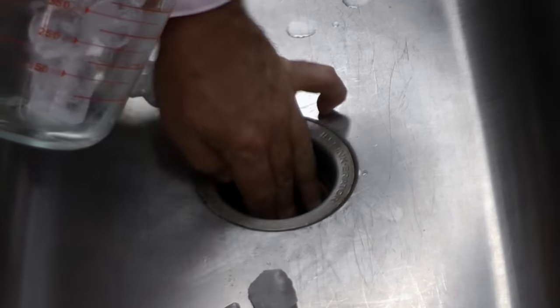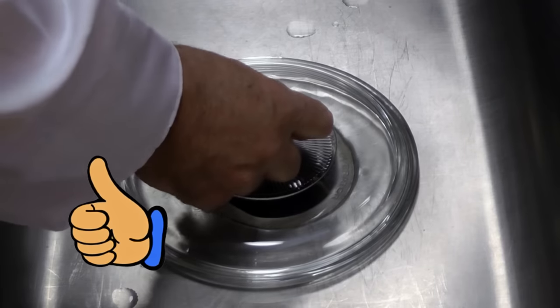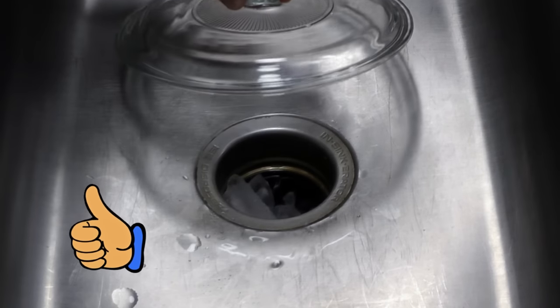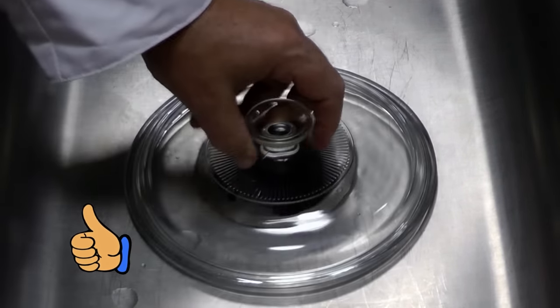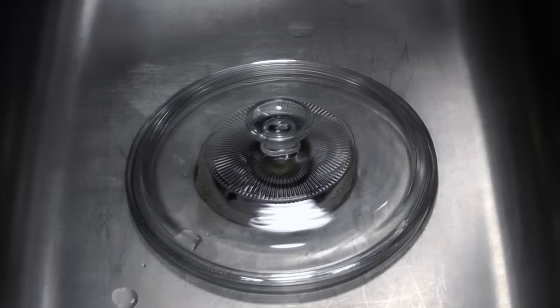The easiest way to get the odor out of a garbage disposal is to pour in about one cup of ice. After you put the ice in, cover the opening with a lid or a plate or something before you turn it on. This is very important because you definitely don't want the ice to come flying out of there. Go ahead and turn the disposal on and let it run for about 30 seconds.